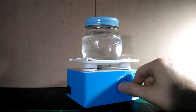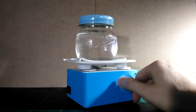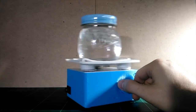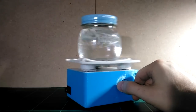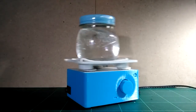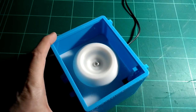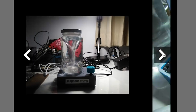Progress Thailand has a guide on Thingiverse for creating this 3D printed chemistry lab orbital shaker. The project uses an Arduino Pro Micro, a motor breakout board, a handful of screws, nuts, and bearings, and a NEMA stepper motor — which has got to be the component of the week at this point. On the Progress Thailand Thingiverse page, you can also find links to a bunch of other lab essentials, including a centrifuge and a magnetic stirrer. Go check it out.